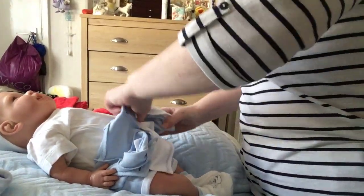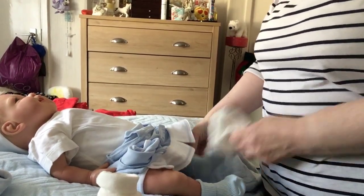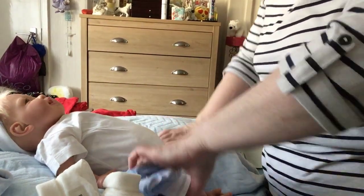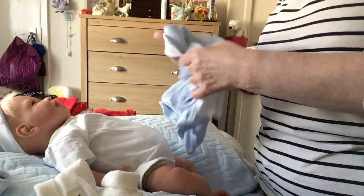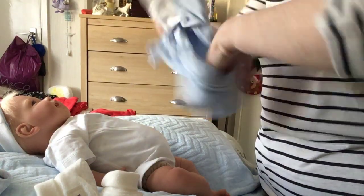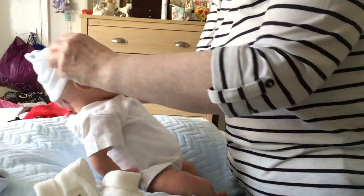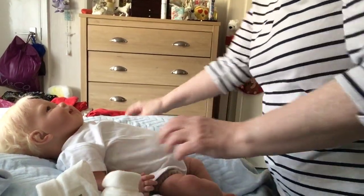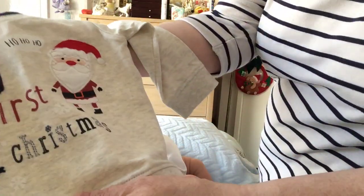I don't know if they'll better fit the little ones in. I've done one little one but I don't know. A little Ben doesn't take long to do, this is only a little baby. This is what he's going to wear for Christmas - a snowman 'my first Christmas' outfit.